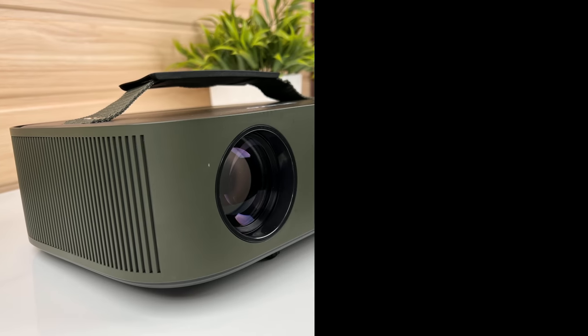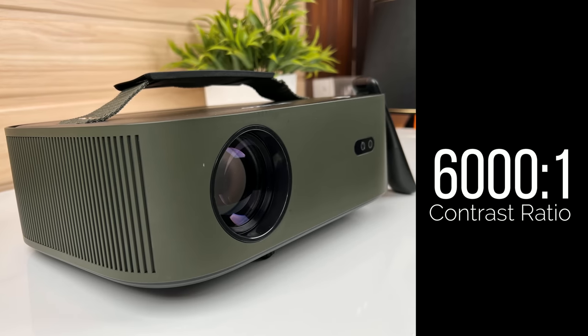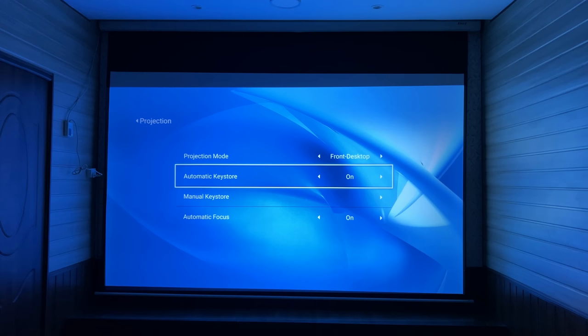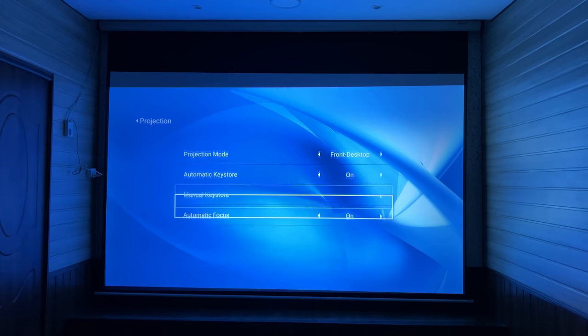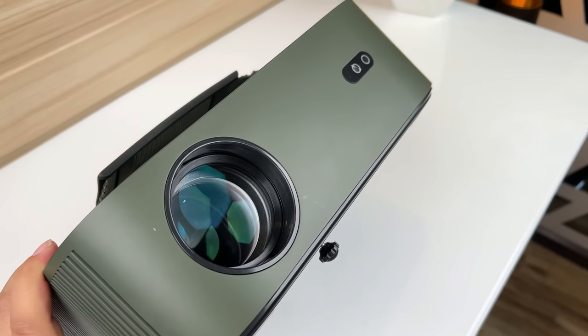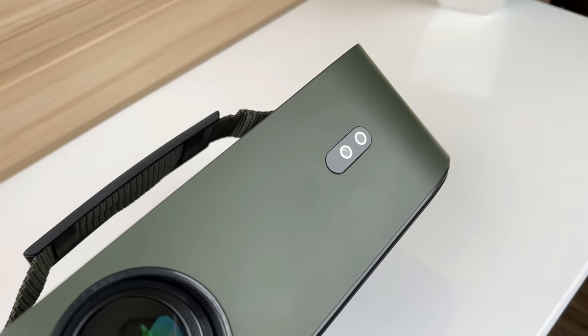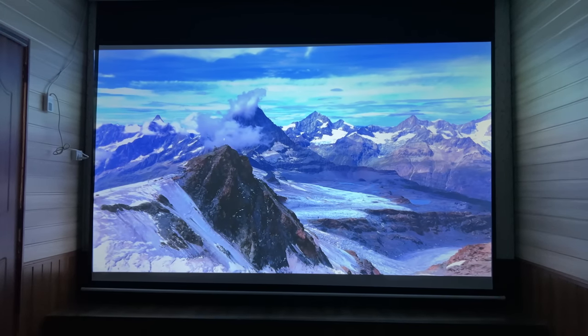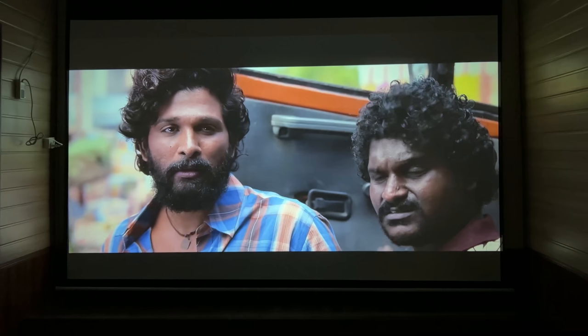Now let's talk about the company-given specifications. The contrast ratio of this projector is 6000:1, and the brightness is 840 ANSI or 9500 lumens. This is the first projector with automatic focus and automatic image correction, featuring a highly sensitive dual camera setup. This improves focusing accuracy and precision, delivering sharp and clear images.